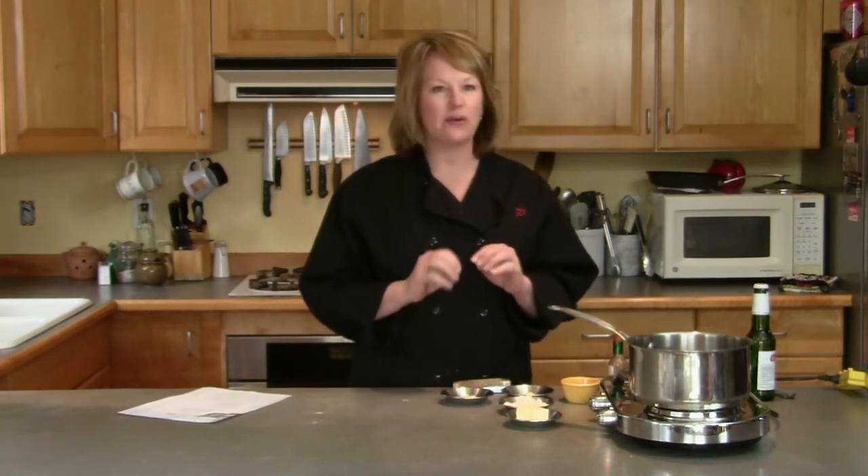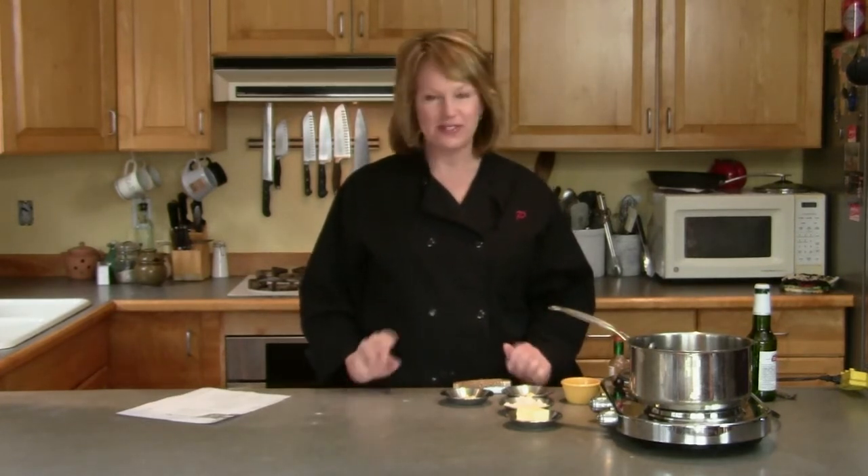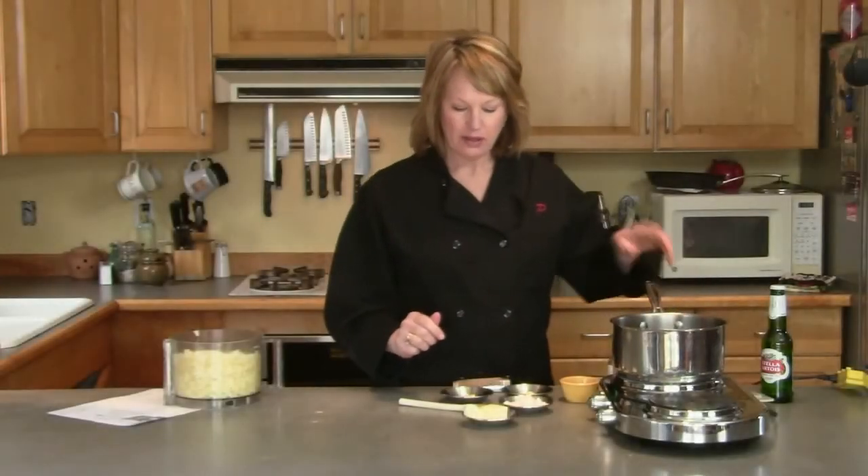I am making Welsh rarebit. This is an old dish that my dad used to make for me when I was young. It was a Saturday night meal — very casual, very simple food, but it always was yummy. I looked forward to it; it was a special treat. Simple to make, and you can jazz this up any way you want, but this is the backbone of the recipe.